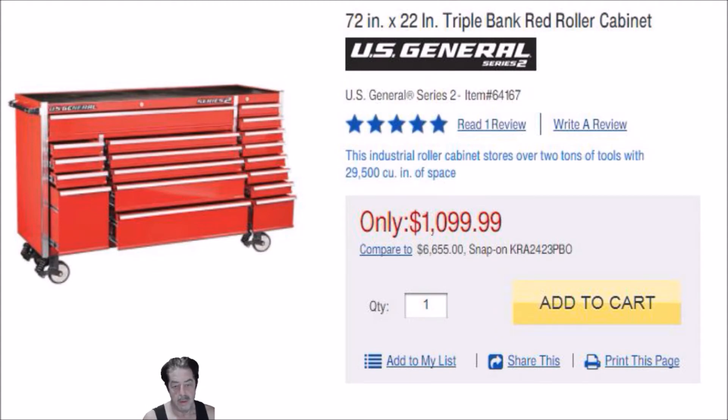Somebody made the comment that Harbor Freight always tries to beef up their advertising by comparing their products to higher-end quality products — like that 'compare to Snap-on' notice. Someone mentioned they lost a class action suit after being sued for shady practices and deceitful advertising, but I don't know enough about that to comment. I just don't think you can really compare this to Snap-on — they should have put something else up there.